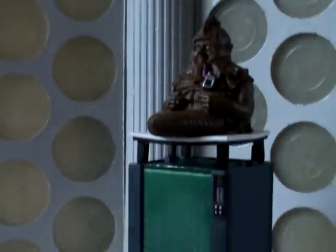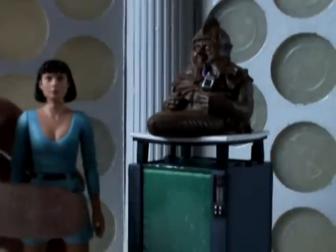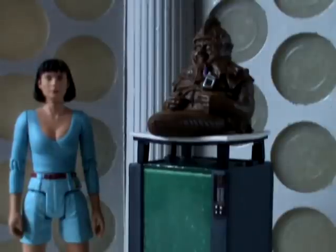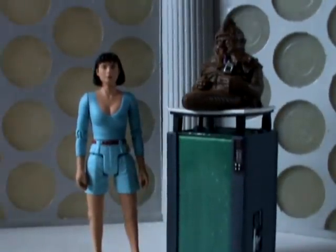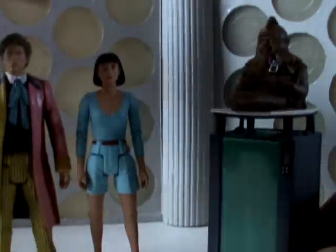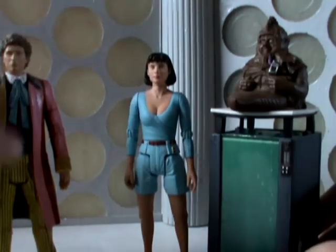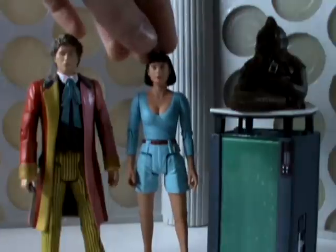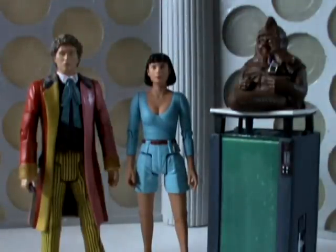Really, Sil isn't much of a figure as more of a diorama or an accessory, I suppose. It looks nice on display with Perry and with Colin as well. So all in all, you're really getting the set for Perry, but Sil is a very nice addition as well.